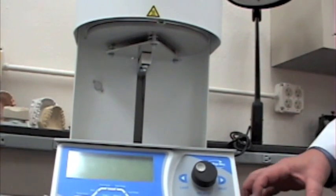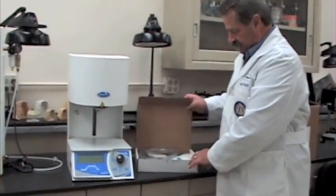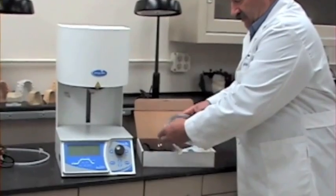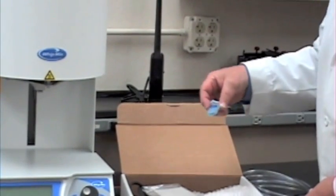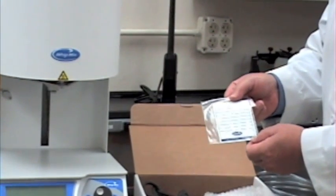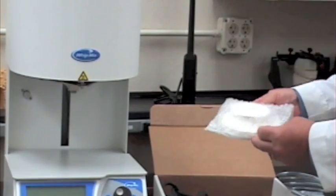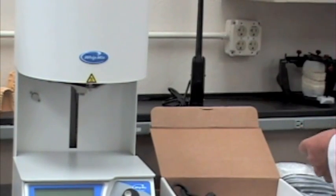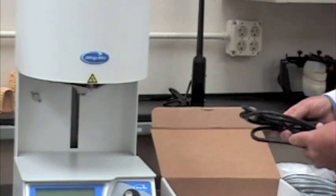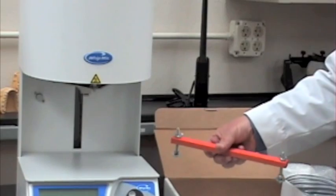Please remember to retain all of these materials in case the machine needs to be shipped later. Now is a good time to open the accessory box and take inventory. Inside you'll find an extra vacuum line, a one gig memory stick, a magnet for writing down programs, your firing tray, a cooling tray, and your power cord. This accessory box is also a great place to store your shipping bar.